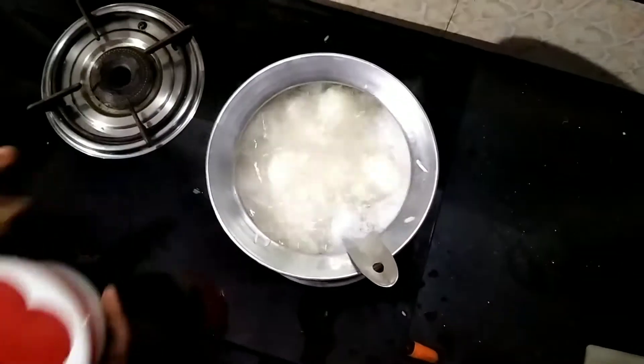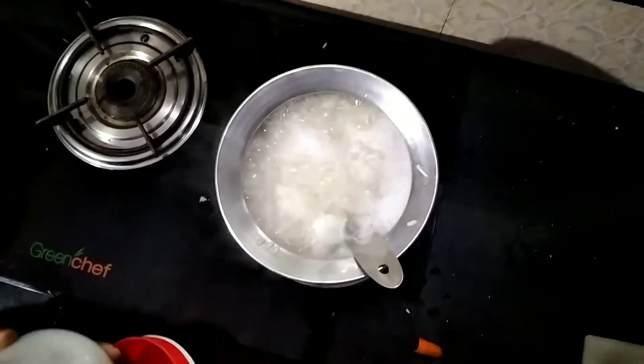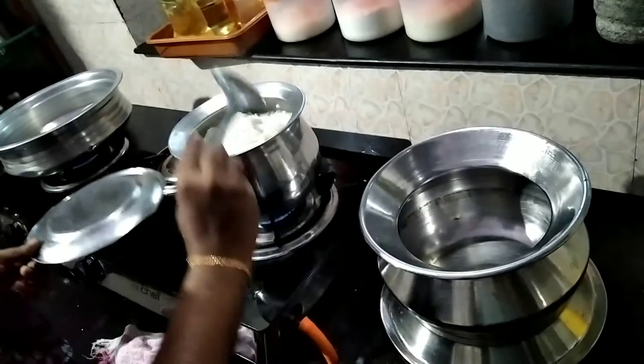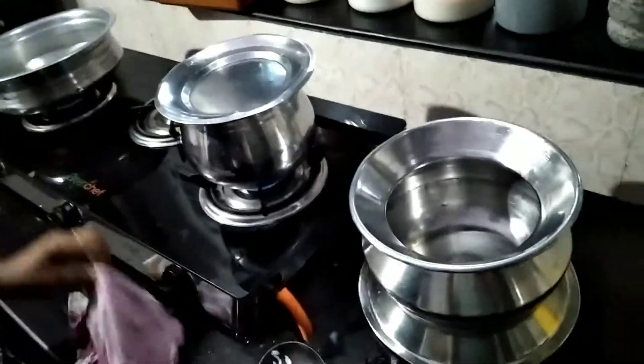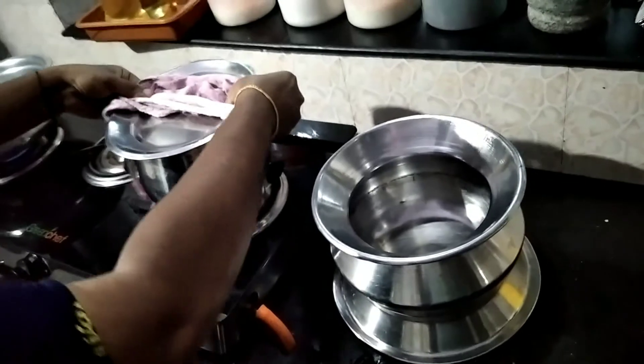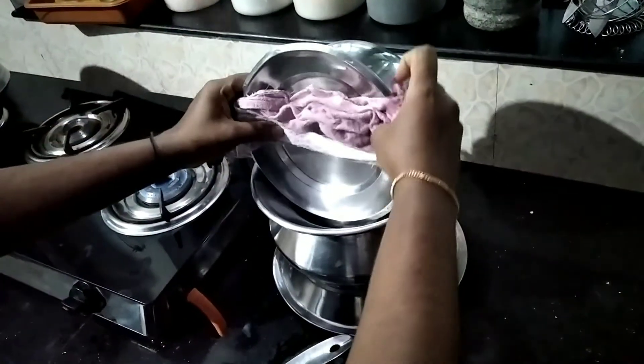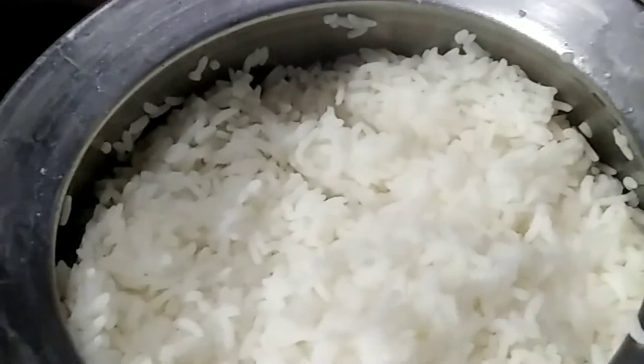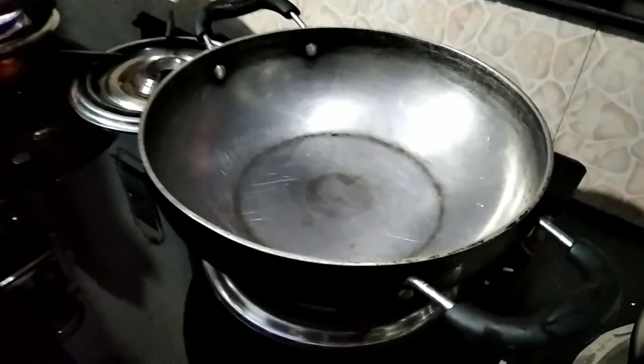I'm going to cut the sorter. Let's put some salt in the bowl.